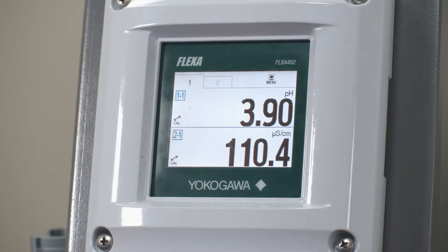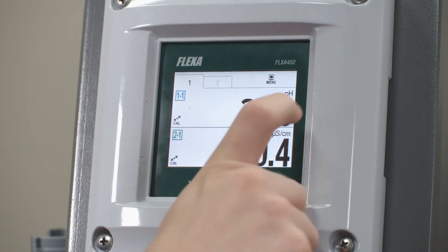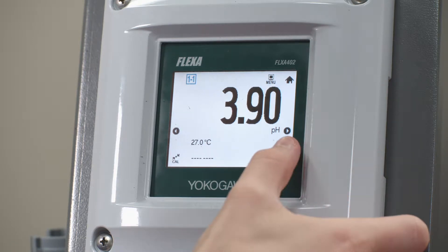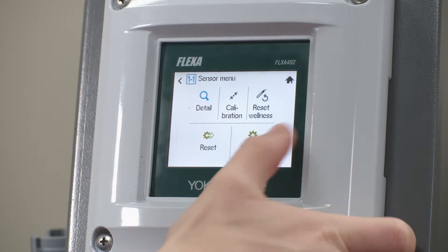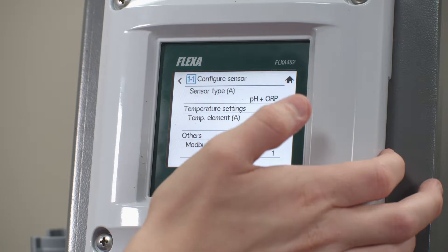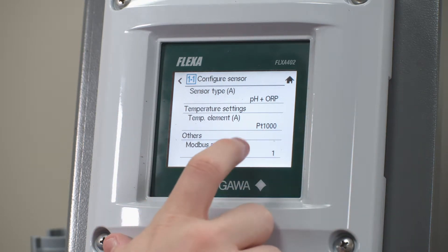The first step is going to be to go to your sensor by clicking the display window your sensor is currently assigned to. From here in the bottom right corner you're going to see the sensor menu. Click that and then go to settings, and here you'll configure the sensor. At the very bottom you'll see Modbus address.